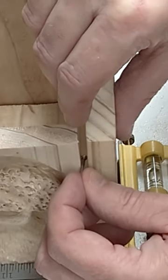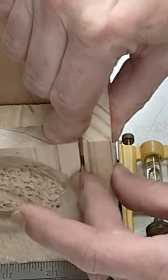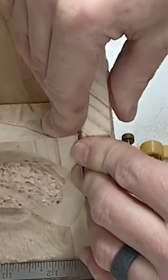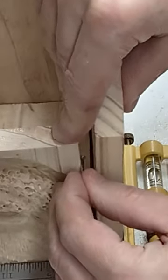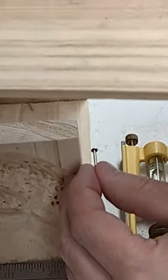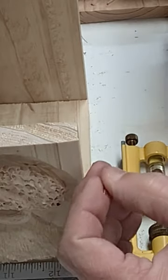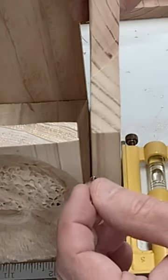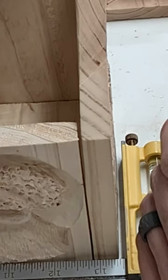I take the nail, make sure things are lined up, and press the pieces together. When I pull them apart, you can see there's a little mark right there — and the same over here. That's where I'll drill my holes for the dowels. Hope that helps somebody.